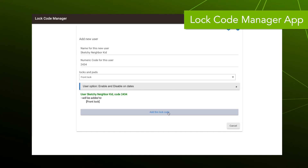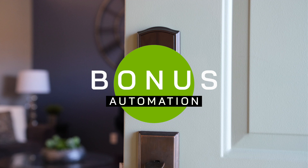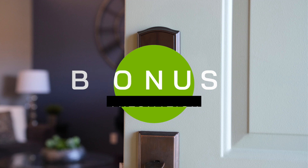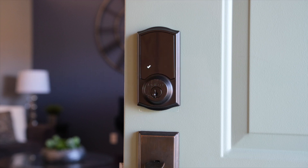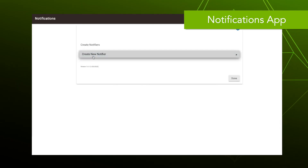I'm going to give you a little bonus automation here. If you have someone watching your house and you want to know when they're coming and going, you can set up easy notifications on your phone using the Notifications app. I demonstrated this app in our last video — it's the same basic idea: you go into the Notifications app and name your notification.